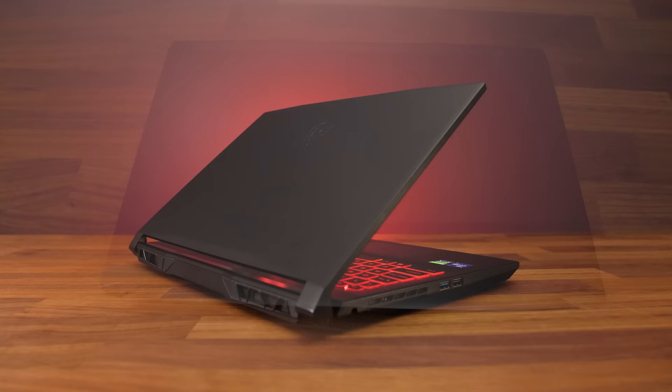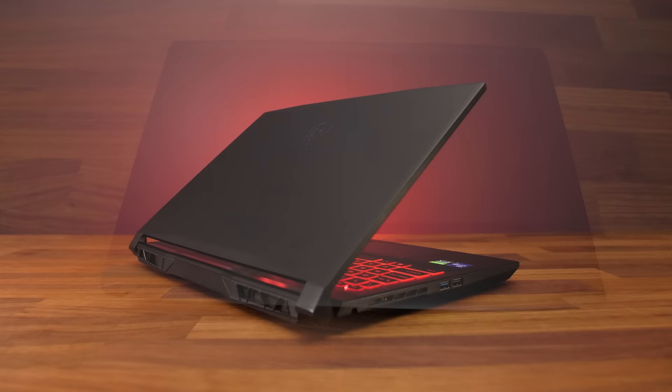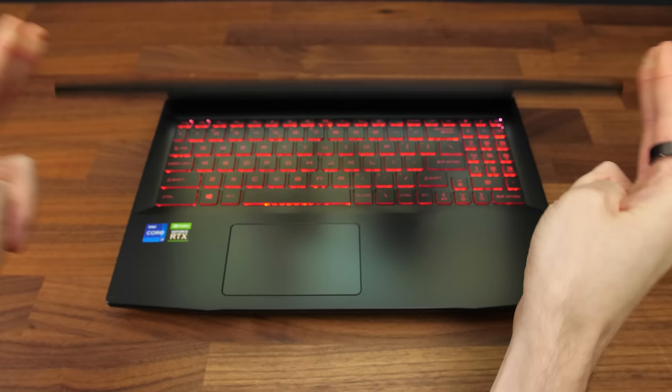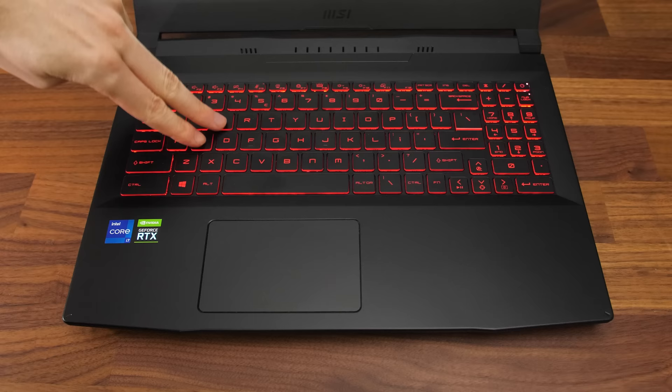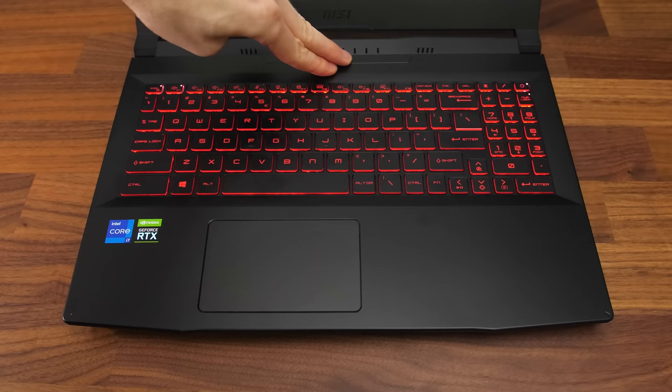The laptop has an all-plastic design, and yeah it does feel kind of cheap, which is to be expected from an entry-level gaming laptop. At least there aren't any sharp edges or corners. There's some flex to the lid which is normal, however there was some screen wobble while typing, so perhaps it needs stiffer hinges. Keyboard flex wasn't too bad considering the plastic build — it's there when pushing hard, but perfectly fine during normal use.